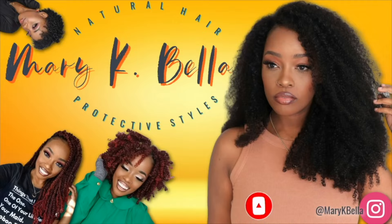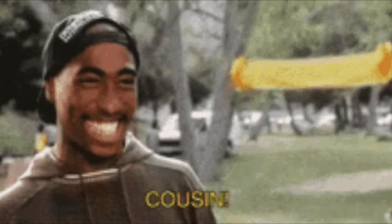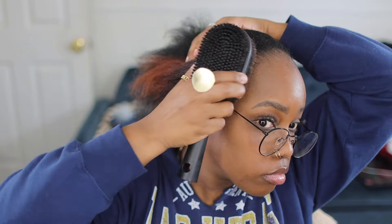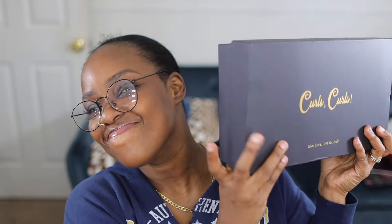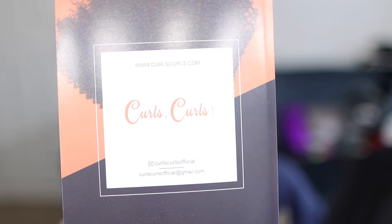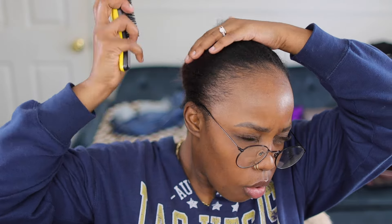Hey, it's your girl Mary K coming to you. Let the church say subscribe! Now listen, can I keep it real with y'all? Sometimes we get so caught up in the fancy schmancy razzle dazzle that we forget that some folk want the real easy plop on and go. I don't want no issues, I don't want to tussle, I don't want to tangle and twist it.